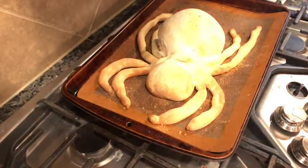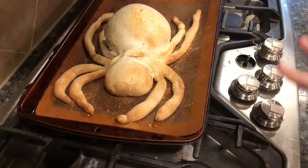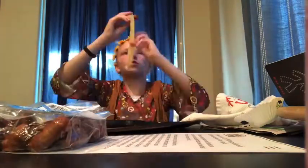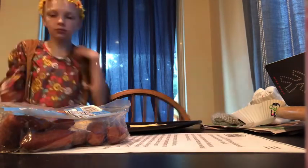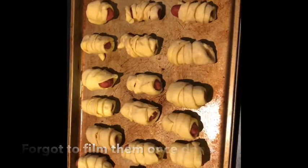And now there it is — there's the big spider. In a second, I'm going to cut open this part and put spinach artichoke dip in it, but I'm going to let it cool down a little bit first. Kaelin is making pigs in a blanket. She's taking two triangles of crescent roll, forming them together to make a rectangle, then cutting each rectangle into eight strips vertically and wrapping each strip around the little sausages. Then she's putting them on a pan ready for the oven.